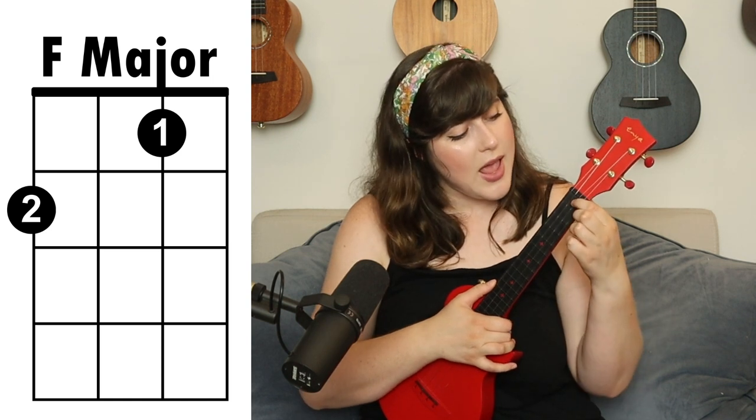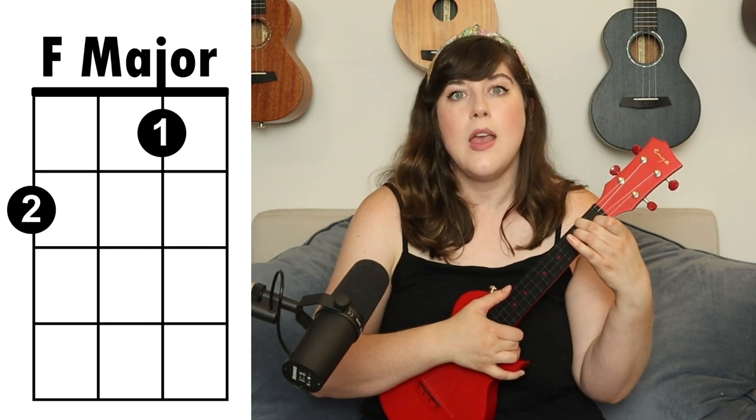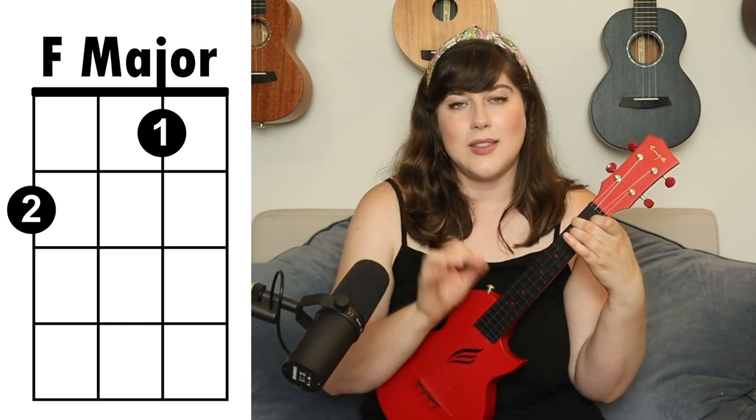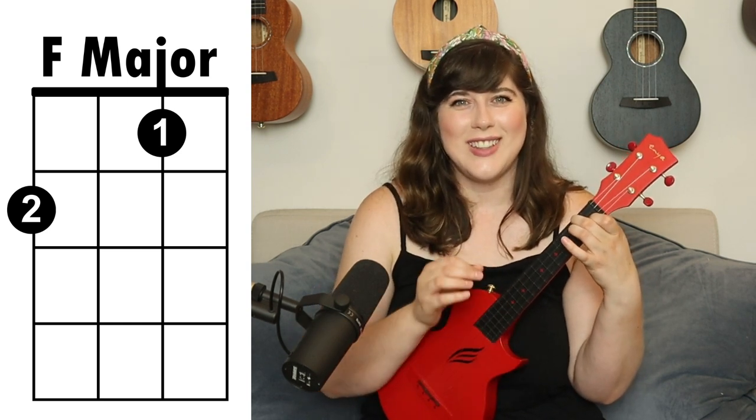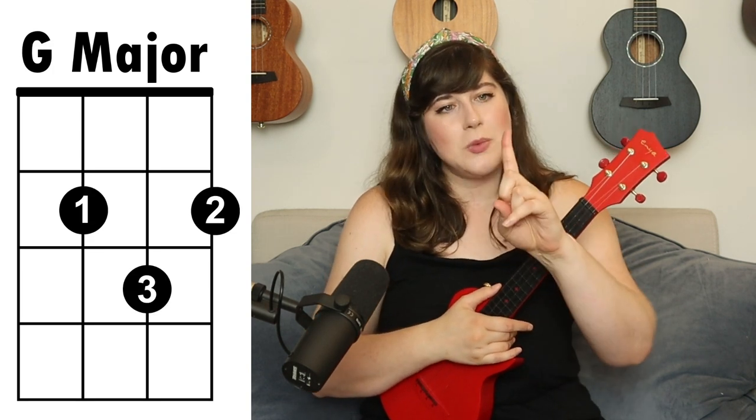Next we have the F major chord. You're going to take your first finger and place it on the second string, first fret, and then take your second finger and place it on the second fret, fourth string. Finally, we have the G major chord.